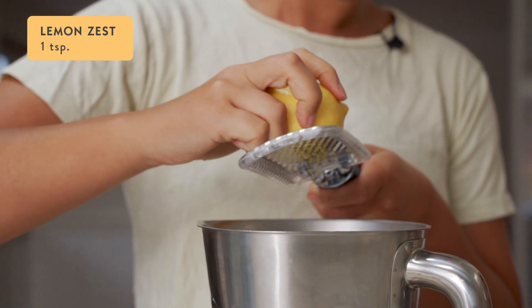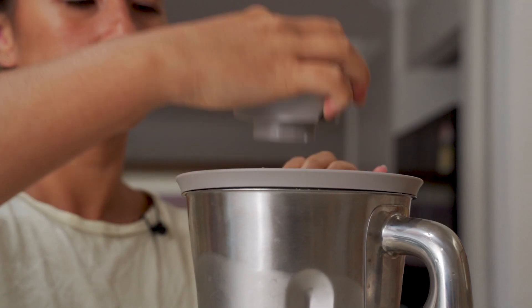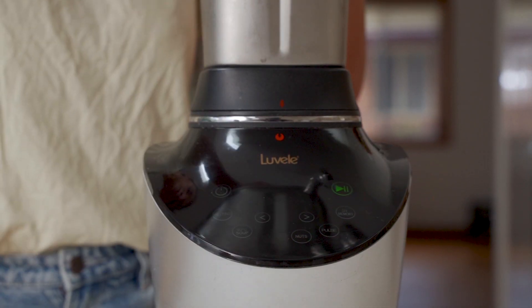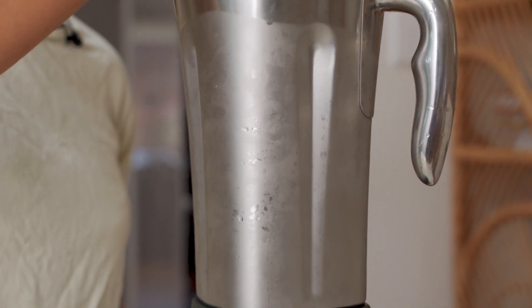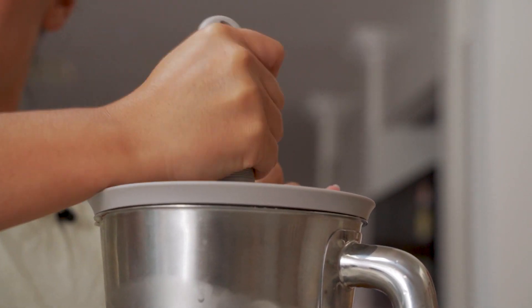Next, add a teaspoon of lemon zest and a tablespoon of lemon juice. Insert the tamp into the lid, and then you can set the machine to smoothie mode. Blend on smoothie mode for around a minute, and use the tamp to push the grapes down into the blades in a circular motion. You might need to scrape down the sides every now and then.